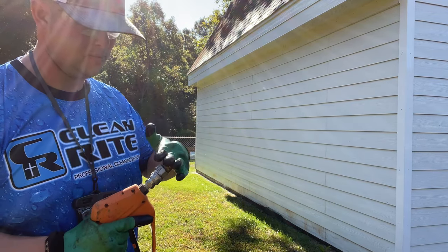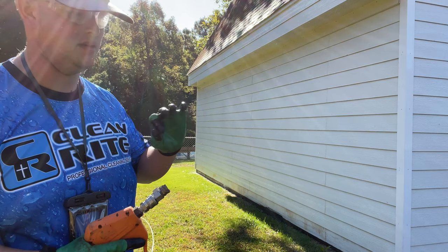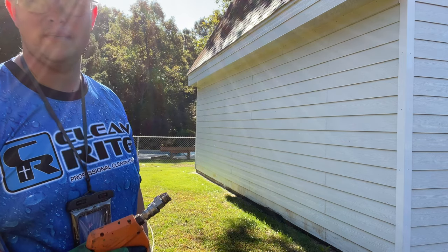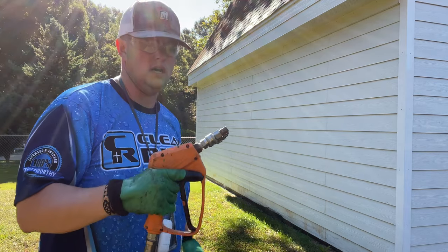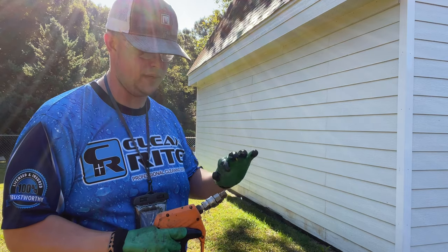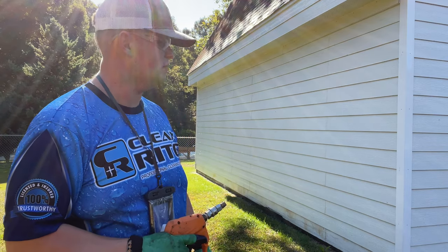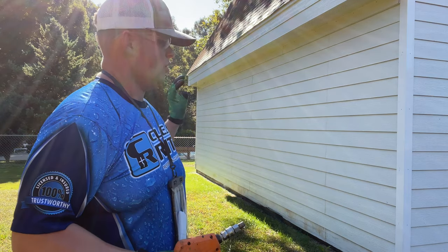This is the simplest form of pressure washing in my opinion. This is going to be like 95% of the time. Obviously you need a stronger mix sometimes — you get about 1.5% SH using a downstream injector depending on your machine and setup — but that's going to be a majority of your houses that you're pressure washing, or soft washing better yet.